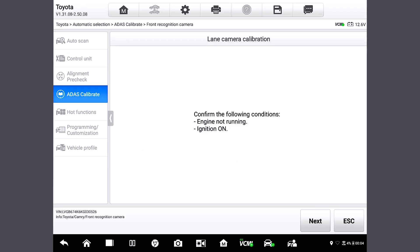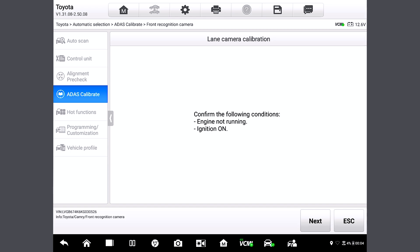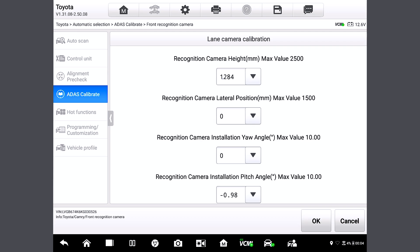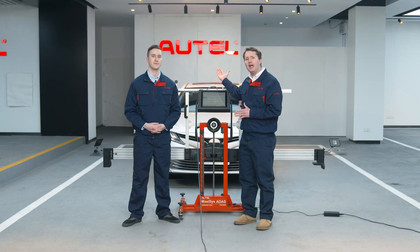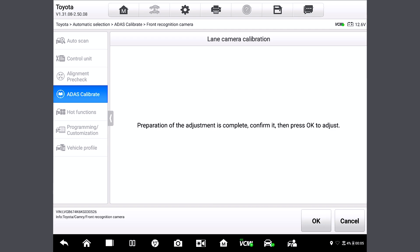Here we are prompted to confirm the following conditions: ensure that the engine is not running and the ignition is on. We have done that already, so let's tap Next. This page shows the front camera's various parameters, like the distance between it and the front tire, etc. This tablet will calibrate the front camera based on the parameters. So let's tap OK and OK again.